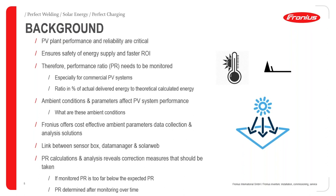Without a doubt, we can all agree that the performance and reliability of a PV installation are critical aspects of that system, because this will eventually ensure safety of energy supply as well as a faster return on investment. Therefore, the performance ratio for the installation needs to be monitored — this is especially important for commercial PV installations. The PR refers to the ratio in percentage of actual energy delivered versus the theoretically calculated deliverable energy.